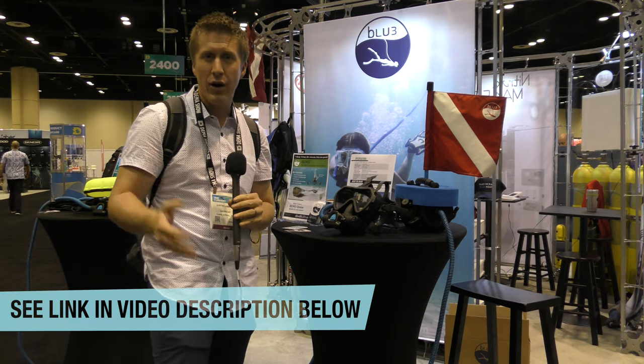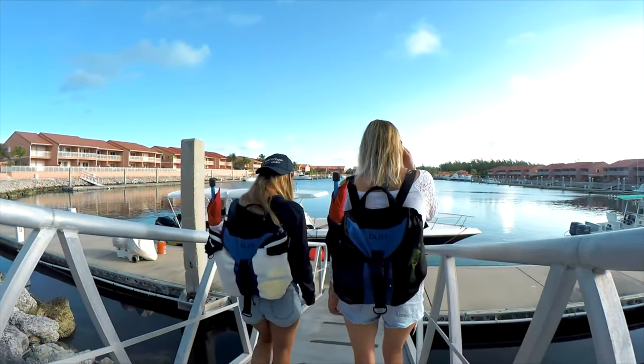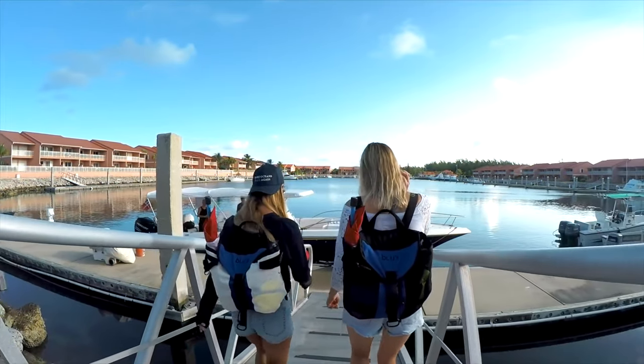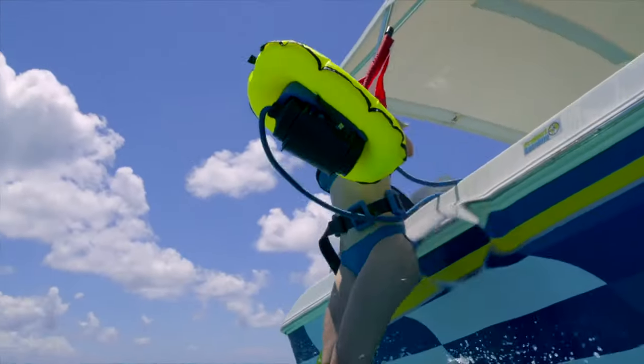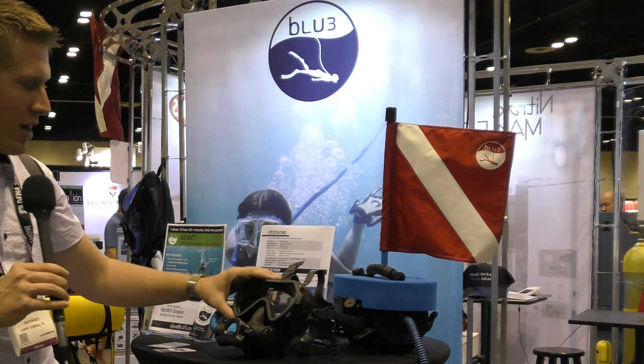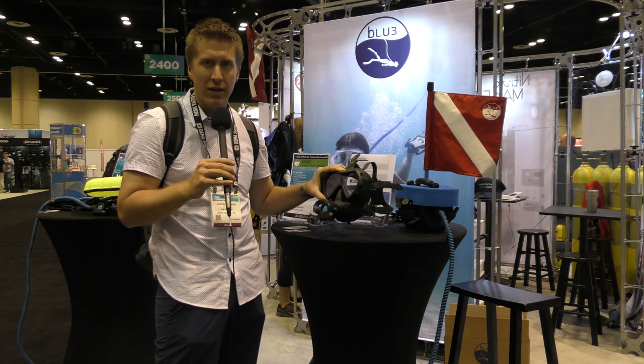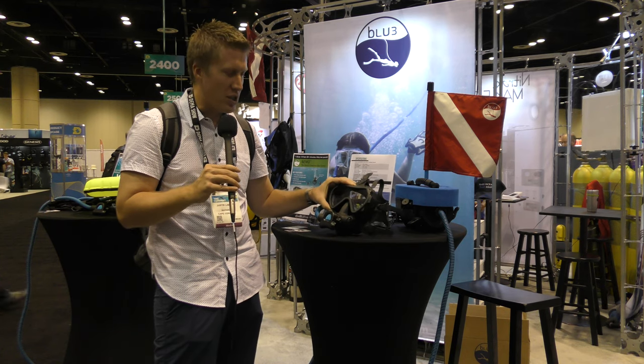It's only $200 extra for an extra battery. Or you can get a backpack bundle — the unit and a battery — for $999, so a pretty good price point. They have it shown here with a Spectrum full face mask, though it doesn't come with one; it's just demonstrating the adaptability and how it can be used with other traditional scuba gear.